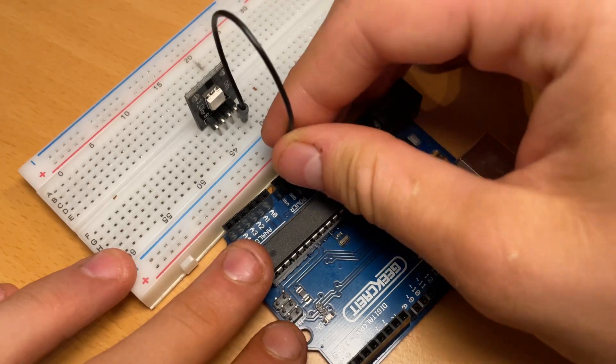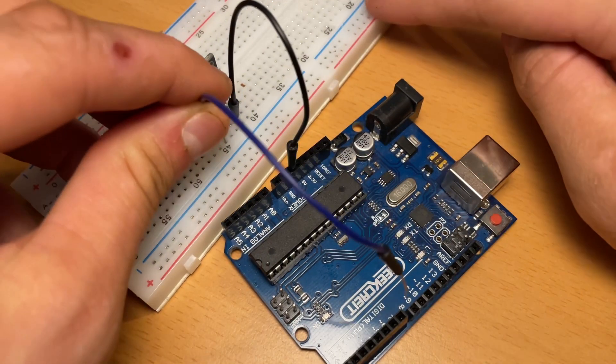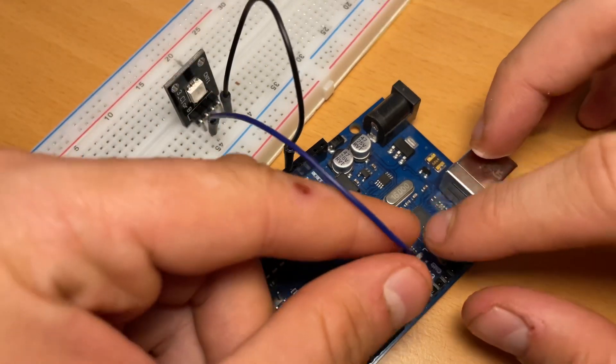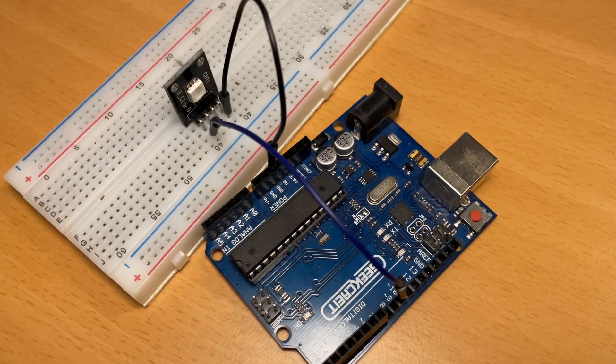We're going to take the black wire and connect it to the same row as the minus pin on the RGB light, and also connect the other end of the wire to the GND pin on the Arduino Uno. Now let's take the blue wire and connect it to the same row as the B pin on the RGB light, and also connect the other end to pin 9 on the Arduino Uno.